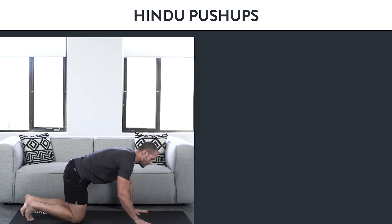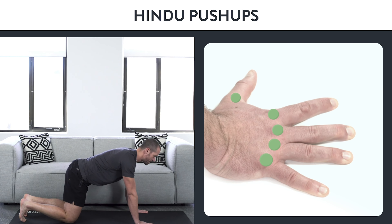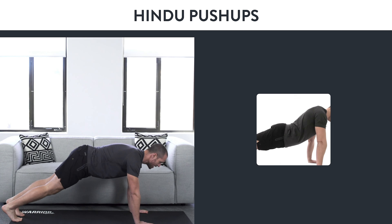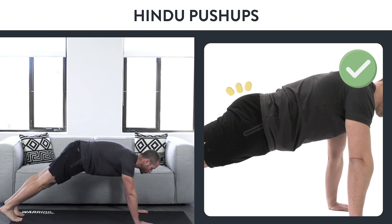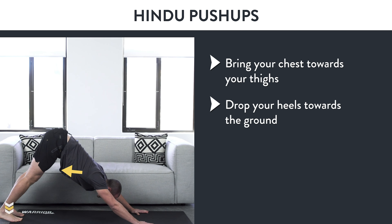To start, come into a push-up position, keep your hands active, squeeze the ground with your fingers, come into that full plank, squeeze your glutes. Now, press your chest towards your thighs and drop your heels towards the ground to get that big stretch.